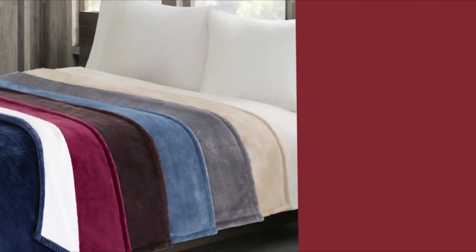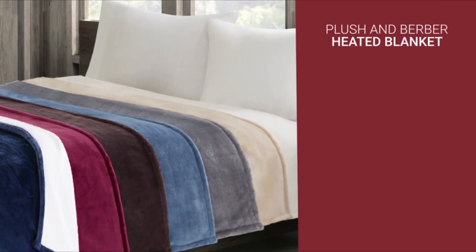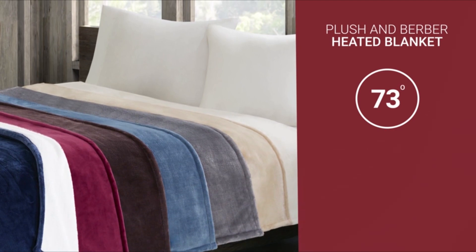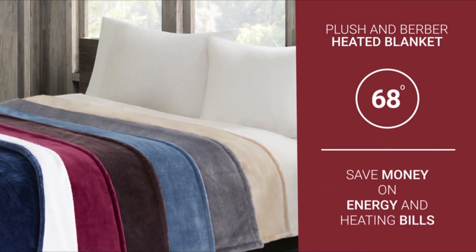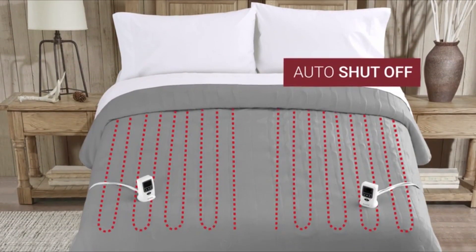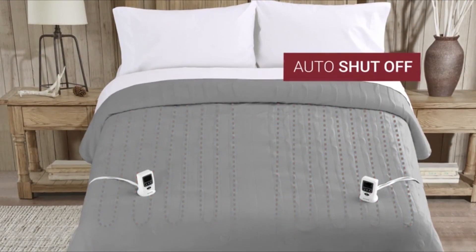The extra warmth of the Woolrich plush and Berber heated blanket will allow you to turn your thermostat down while you sleep, which can save you money on energy and heating bills. And with the auto shut off feature, you'll never have to worry about leaving it on.